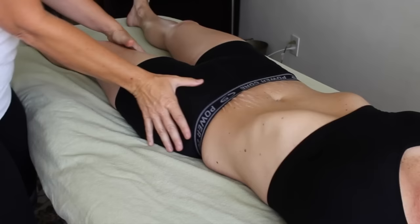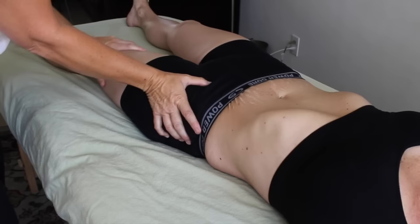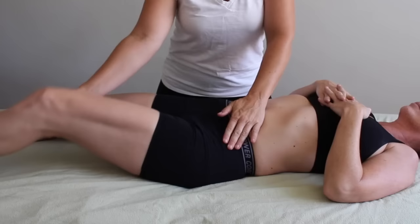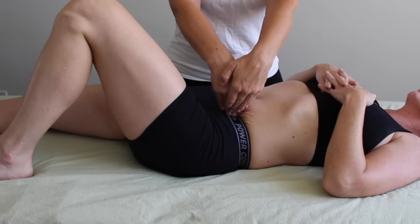Warming up the psoas muscle is not your usual warming up with Swedish strokes — I can't really dive in right away. I'm using a lot of shaking and jostling and passive internal and external rotation of the hip. The psoas crosses over the hip, so I want to make sure the hip is nice and loose before I begin.